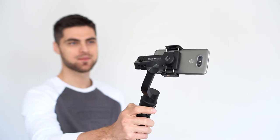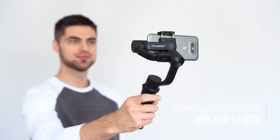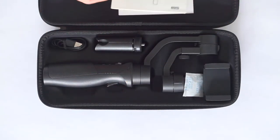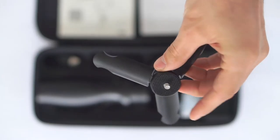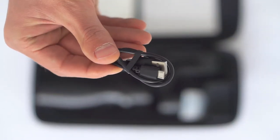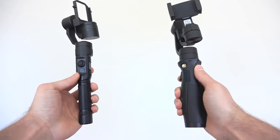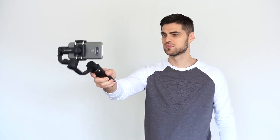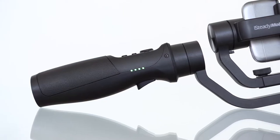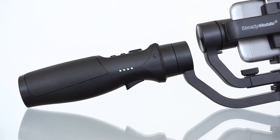To start things off, the iSteady Mobile Plus gimbal sells for 89 US dollars on Hohem's website, and for that price you'll get a nice carrying case which holds the gimbal itself as well as a mini tripod stand and a micro USB cable for charging. We particularly like the larger grip which, compared to other gimbals, fits perfectly in hand allowing for greater control while shooting. It also accommodates a rather large 3600 mAh battery which will last for more or less 12 hours.